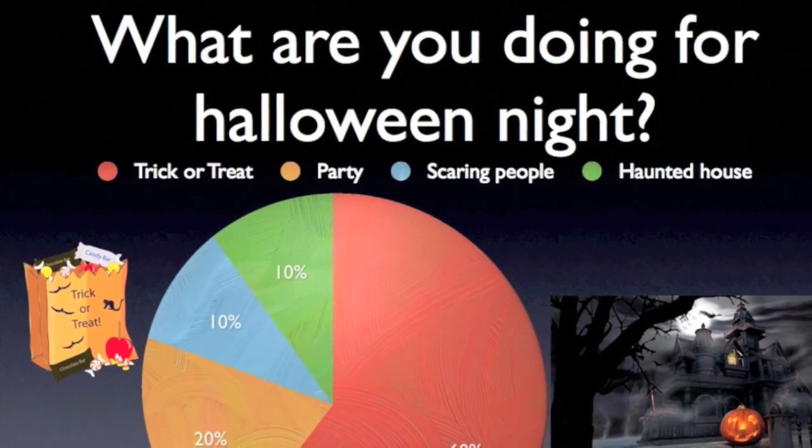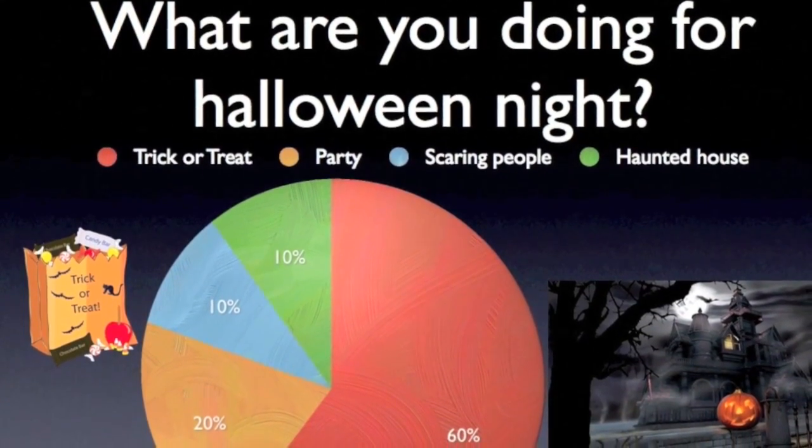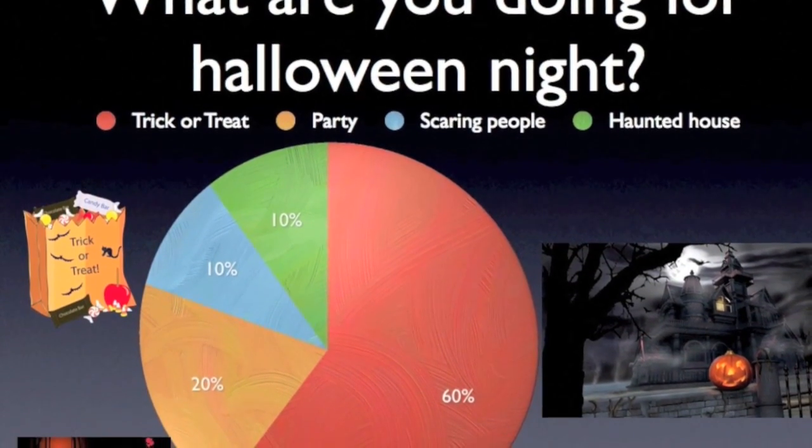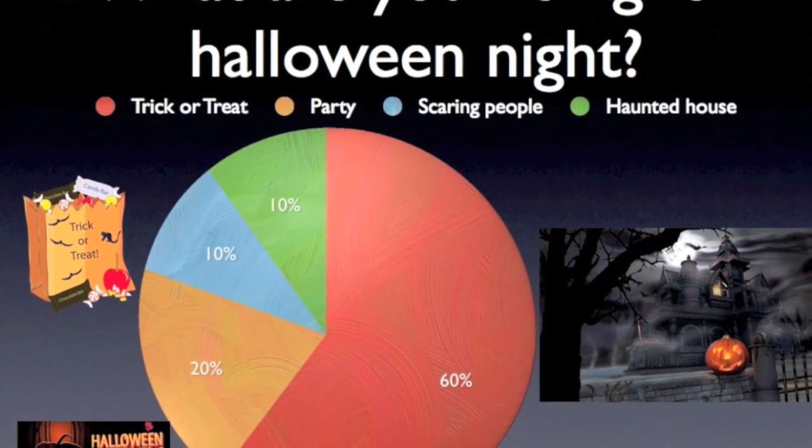And here are the results: trick-or-treat 60%, party 20%, scaring people 10%, haunted house 10%. Trick-or-treat won with a total of 60%.